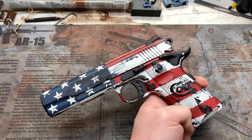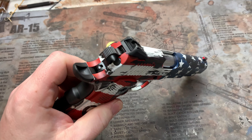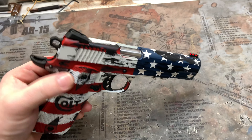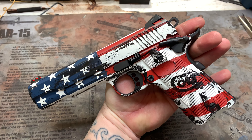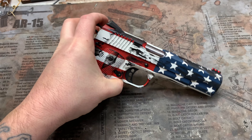Brand new gun going off to a very deserving fellow — a late Christmas gift, I believe this one is. But it's pretty cool if you're into the whole battle-worn USA flag look. Simple, straight to the point, nothing too fancy. You guys have seen this before, I'm sure.